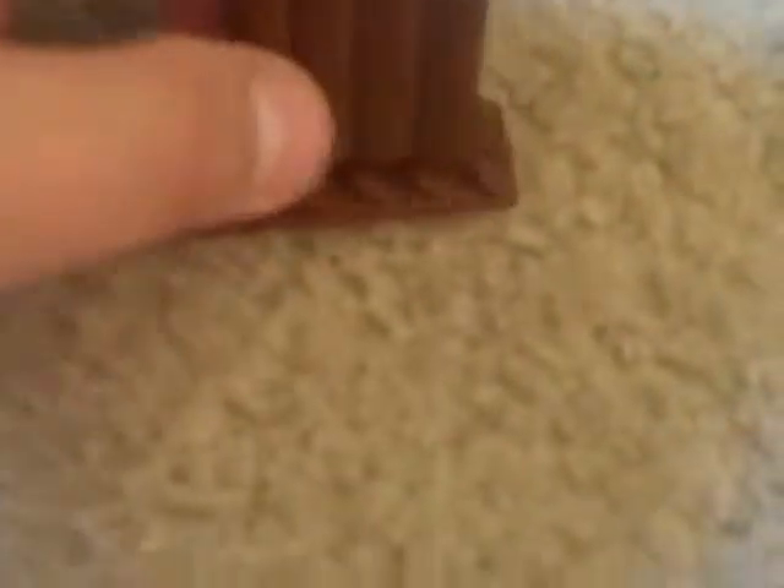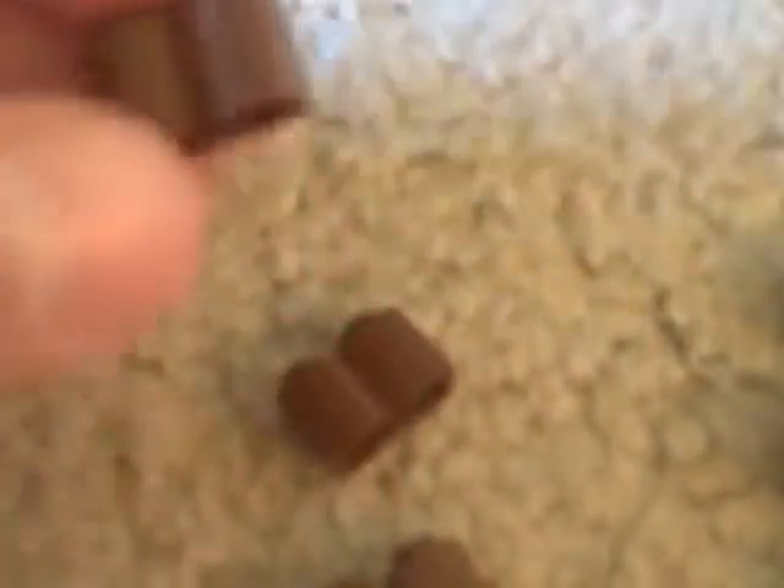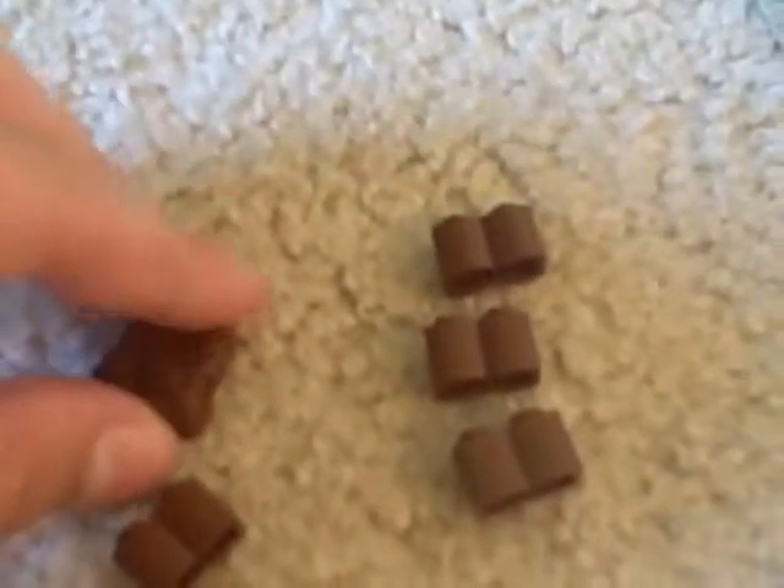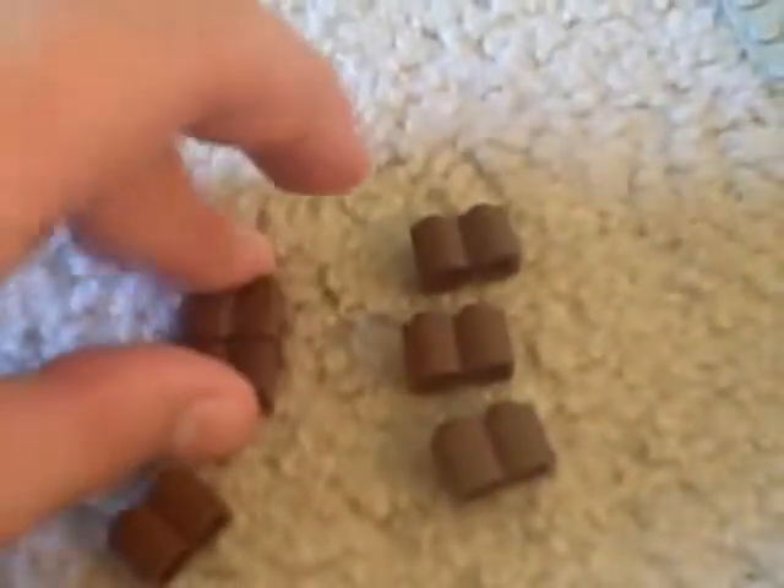So it's something like that. Place that down right there. And then you're gonna need in total 12 of these 1x2 log bricks. Now you're gonna have to stack three of them on top of each other. I've made two. It's pretty simple.